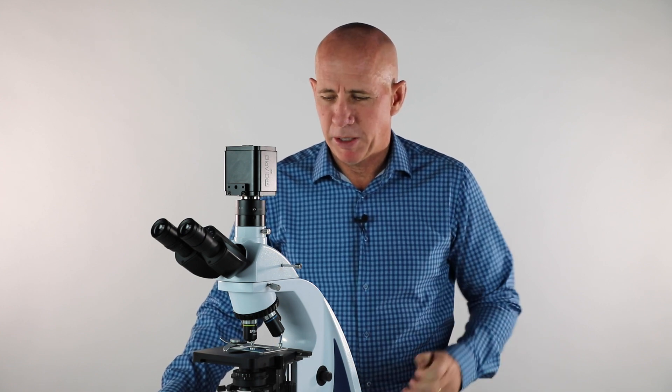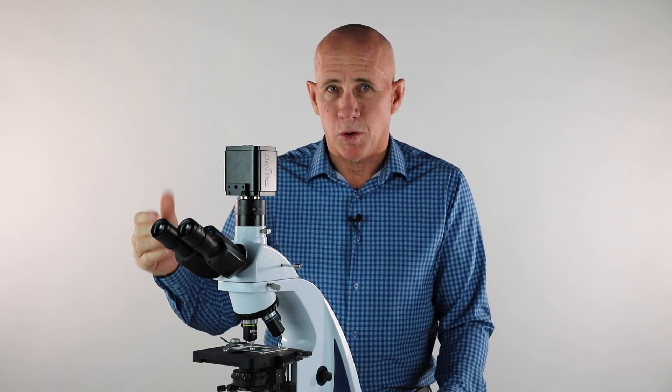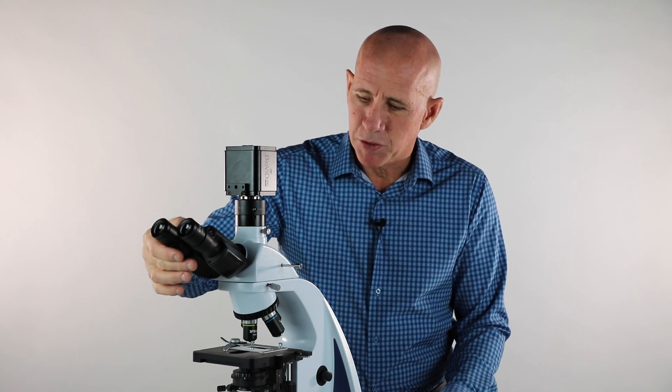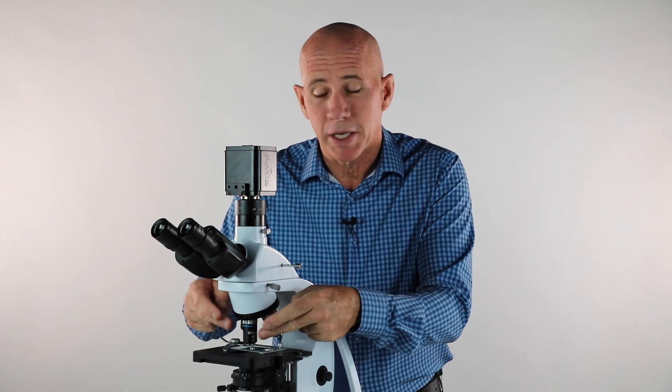Also in the box, when you removed your trinocular pipe, you would have found the Allen wrench — it's a three millimeter Allen wrench used to focus your trinocular pipe. The idea is to have the camera image on the screen par focal with the image you see through the eyepieces. To do that, first focus on something at 40x — the higher magnification you'll spend a lot of time on, since it's more critical at tight magnifications.